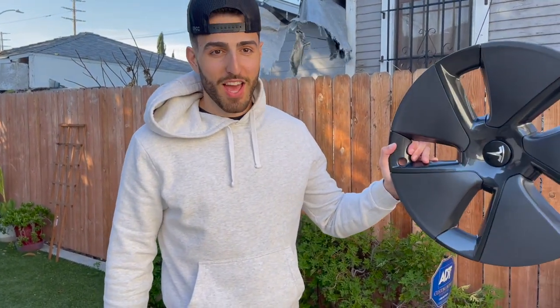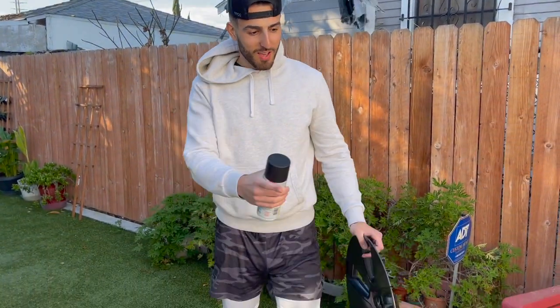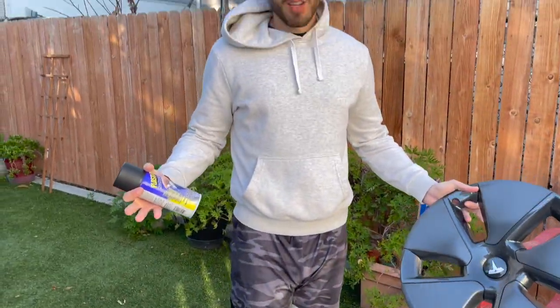What's up guys, ChargeGo here. We're back with another video. In one hand I have the arrow cap, in the other hand I have some Plasti Dip — you know what's about to go down. We've got three of the arrow caps here and one over there. We're gonna see how they look in black.